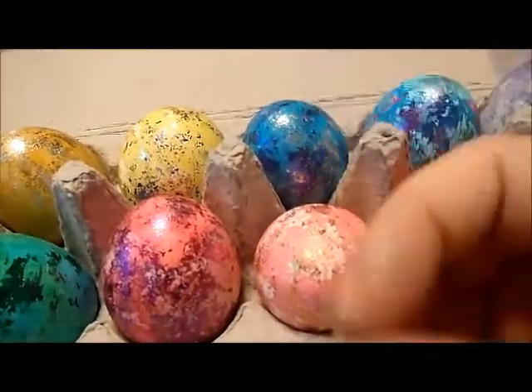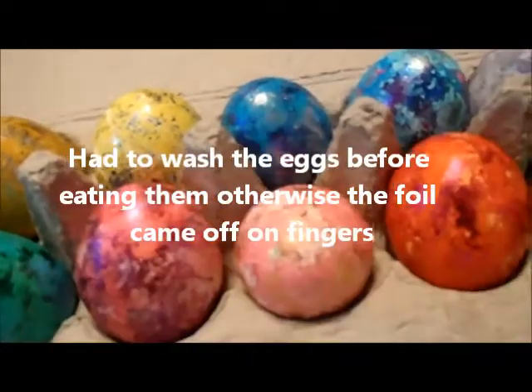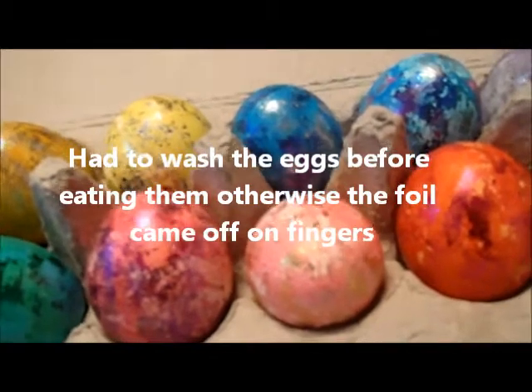Clean up was really easy even though I had a lot of foil stuck to me. The glue is water soluble, as is the glue that comes with the kit.